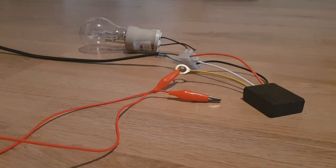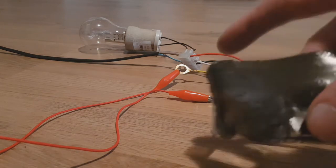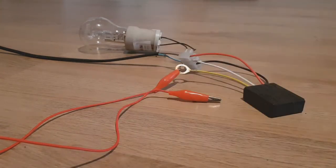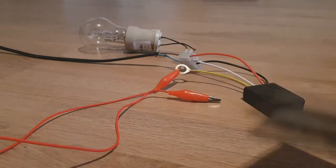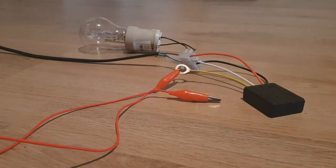Hello everybody, today I have another project which I can make from home. This project is about conductive ink. I have some conductive ink on Kapton tape, also some on paper and some on this tiny plastic. I will make some small demonstration about this ink — how good it is. You can use it for touch switches, for a lamp like this one, for your home.